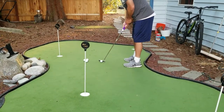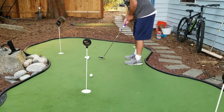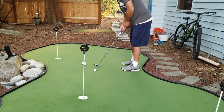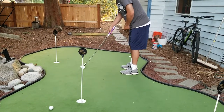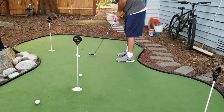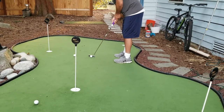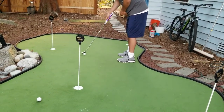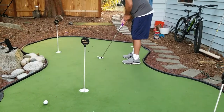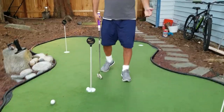What I'm going to do is bring the club back first and then just pop it. Notice how I just pop it and stop the club after it hits the ball. And that's the pop putting method.